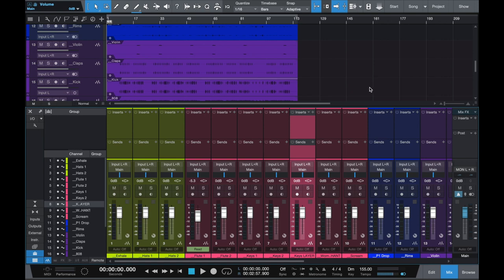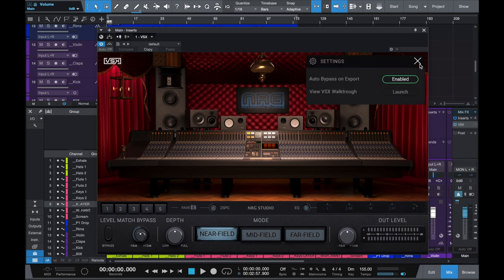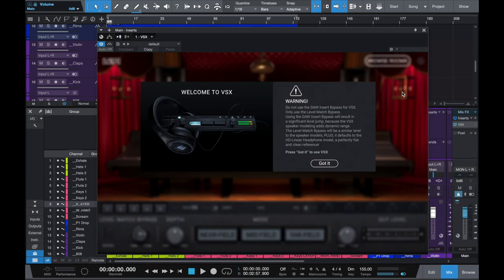And then here we go, here's the fun. Right when you open it, you have 1, 2, 3, 4, 5 - I'm just going to run through it really quick. Go to settings really quick. If it's your first time working with VSX, you're going to get this walkthrough pop up automatically. I had to go to settings for the walkthrough - it's going to pop up for you instantly.